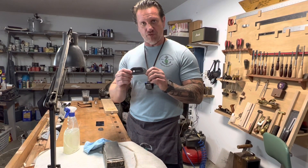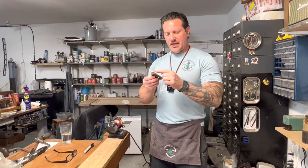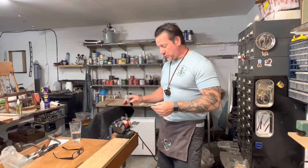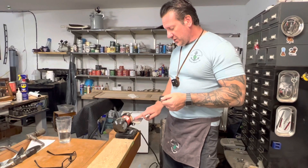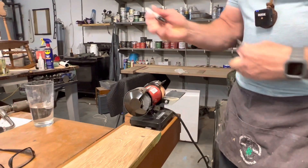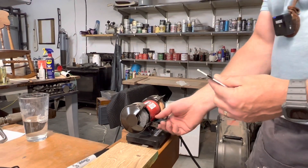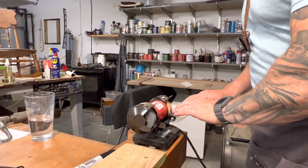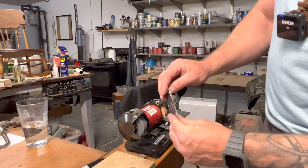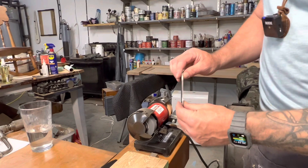The next step is to use the grinder and create a hollow grind on the scraper so we can get a nice cut. First, make sure your grinder is set up properly — to get a hollow grind, your tool rest needs to be right in the center of the wheel. I put a little mark in the center with a marker, just like when you're sharpening turning tools, then turn it on and test it. We're just about perfect — we're in a good spot.